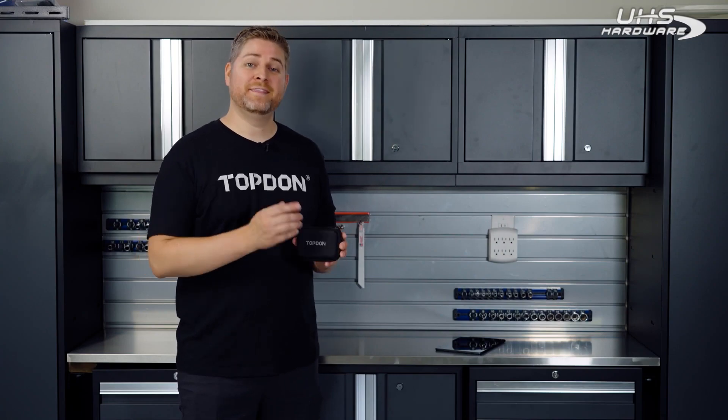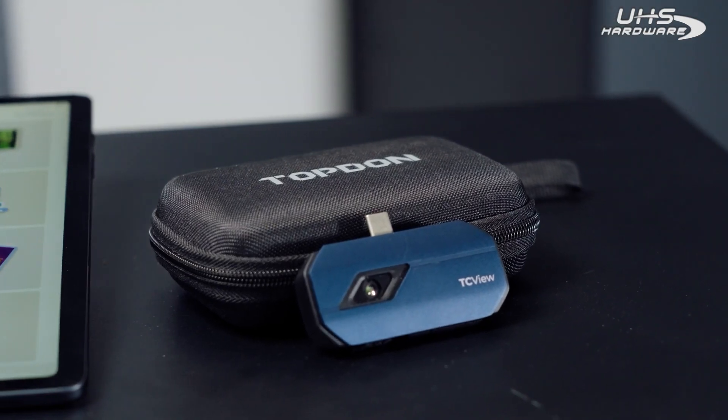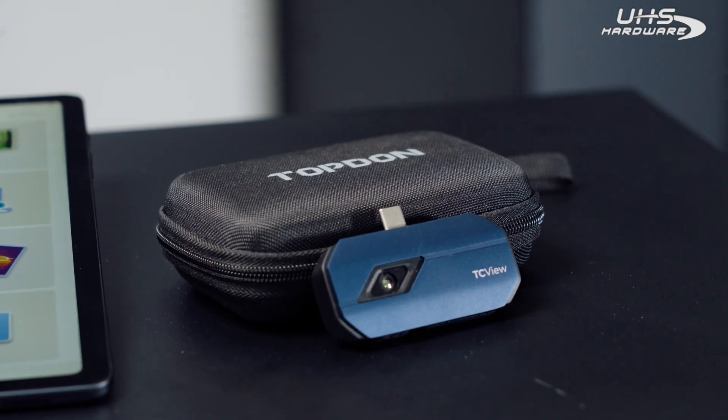Hi, I'm Justin with Top Don, and in this video we're going to be taking a look at the new TC-001, our thermal imaging camera.